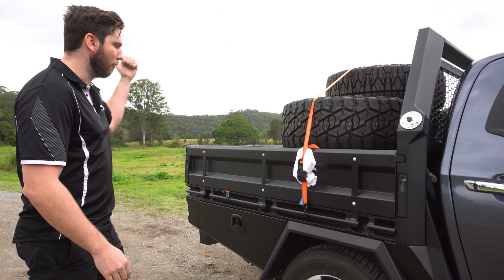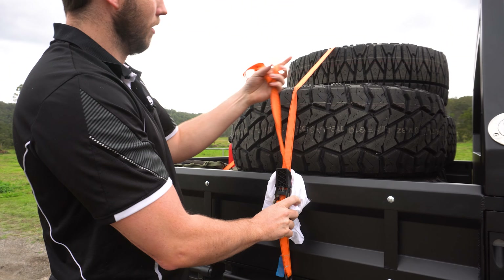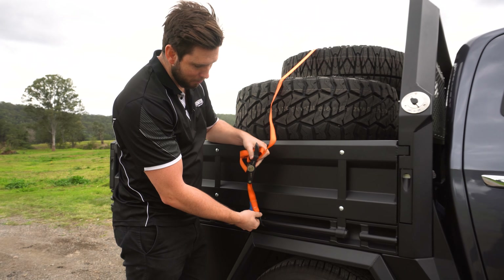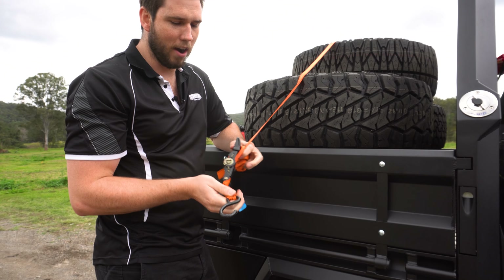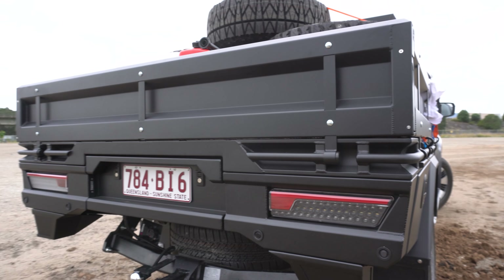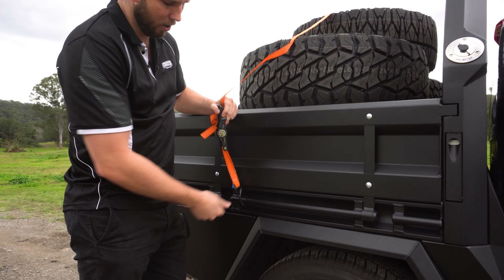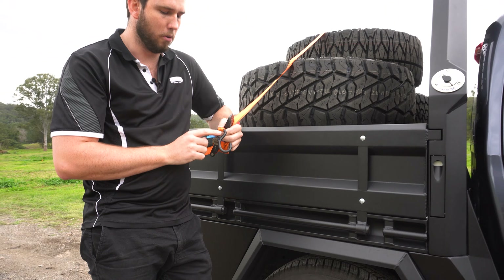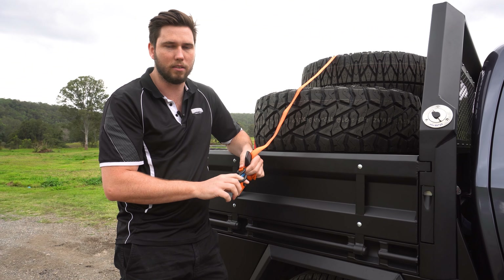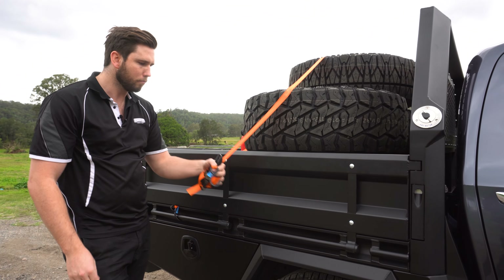Let's get into it. So ratchet straps — this one here is from Super Cheap Auto. It is a standard ratchet strap, which will go straight into any of our tie-down points, literally anywhere from the very front all the way around to the back. This rail runs all the way around the side of the tray, so no matter where you are, it just hooks straight in. It is important when you do have the hooks to keep them in good condition. This plastic coating around the metal is going to stop it from scratching the powder coat. As long as this is in nice condition, you're not going to scratch things up — but if it gets all jagged, you will start scratching your powder, which we want to avoid.